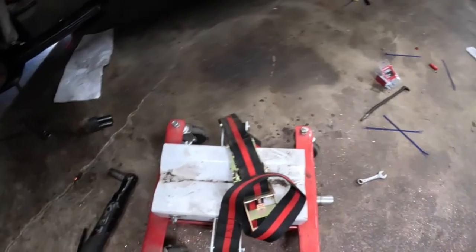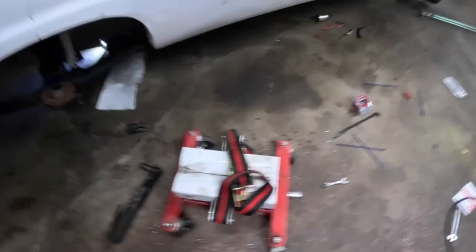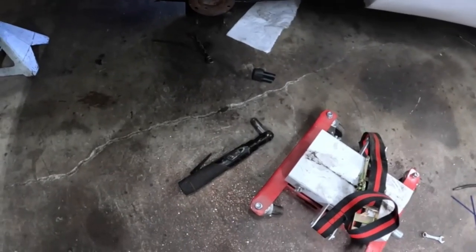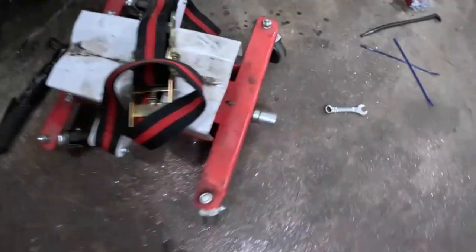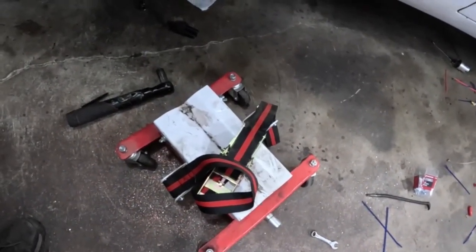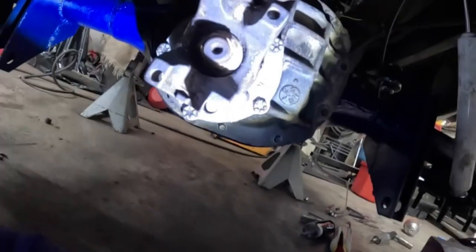This is a Harbor Freight El Cheapo transmission jack. When you're a fat lazy bastard like me, you put your center section on there, take your Harbor Freight electric ratchet with an adapter on it, crank it up right where you need it, and slide it on. So that's what we're going to do now. Let's get this monster in there. Right there is the center section up into place. Now we got to put all the bolts in around it, and hopefully we can figure out some pinion angle once we get these ladder bars hooked up.